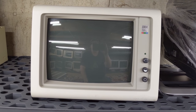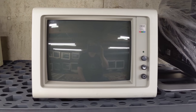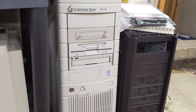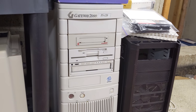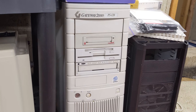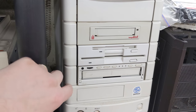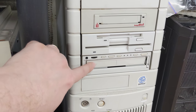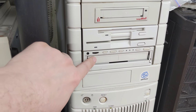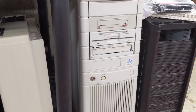An IBM 5153 in wonderful cosmetic condition, but unfortunately untested — who knows if it works? And then finally, the last thing of note: my original, still the sole owner of, Gateway P5120, which is of course a Pentium at 120 MHz. It includes both the Epson dual drive unit, which still works, and the CD changer, which still works — it holds three discs. A little frustrating when you have four-disc games like Under a Killing Moon, but it's still nice to have at least three in there.